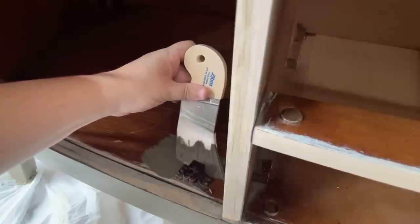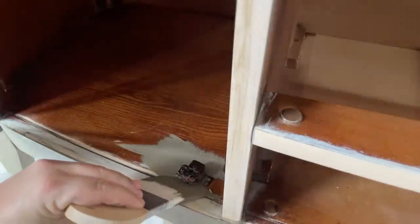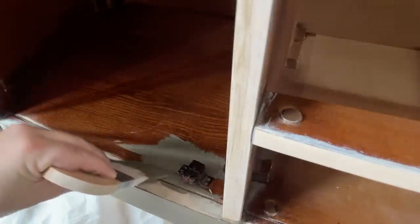I also decided to leave the hinges and paint around the door hardware so I didn't have to fiddle around with trying to get them back into place later on. This Zebra brush makes it incredibly easy to get around these things cleanly.